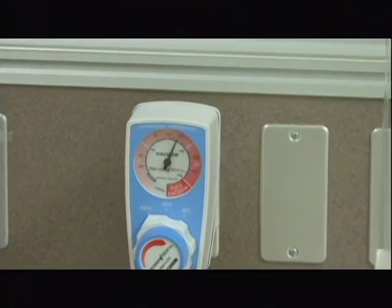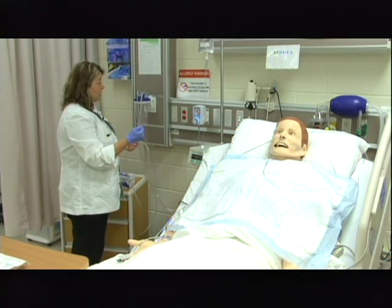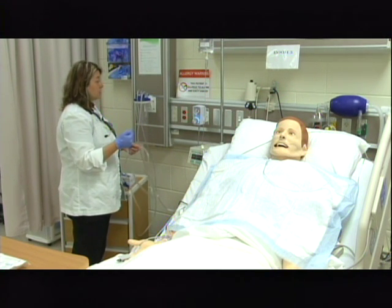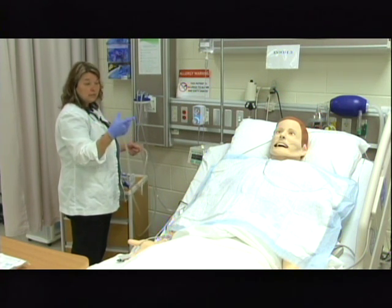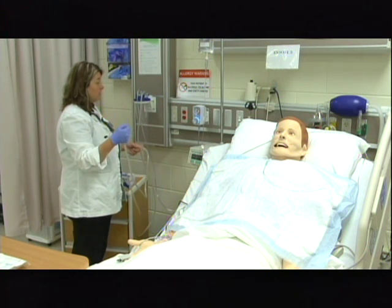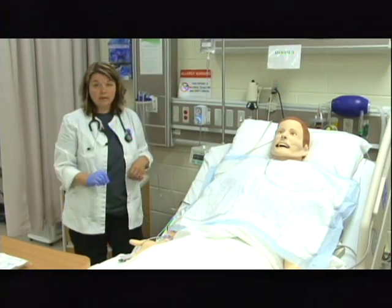Once I have the suction set between 100 to 150 millimeters of mercury, I'm going to take my clean gloved hand and occlude it, making sure that it does not go over 150 millimeters of mercury when occluding. I'm not going to suction for more than 10 seconds, occluding it intermittently and tapping it so I can check that it does not go over. It is now at the appropriate suction. I'm going to lay this beside my patient on the bed so I can reach it.